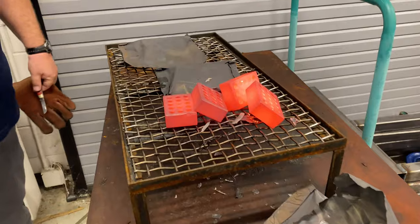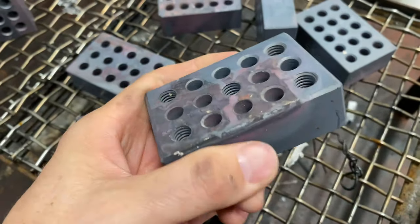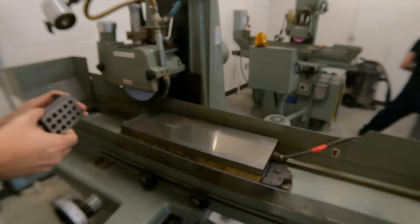After about an hour they were cool enough to touch, but the surface finish was pretty nasty. I stoned one side of both blocks to prepare them to be placed on the magnet on the surface grinder.